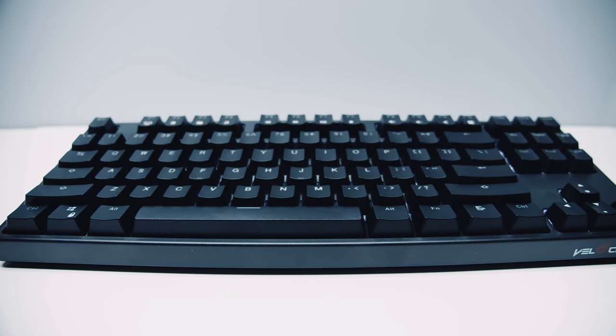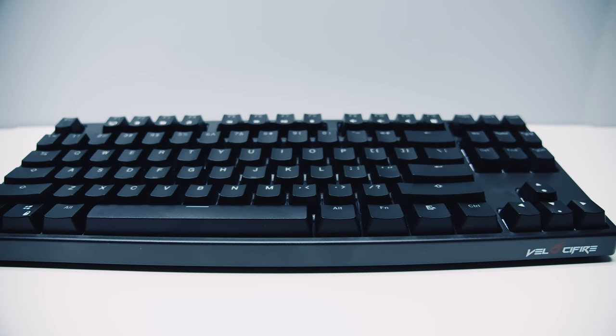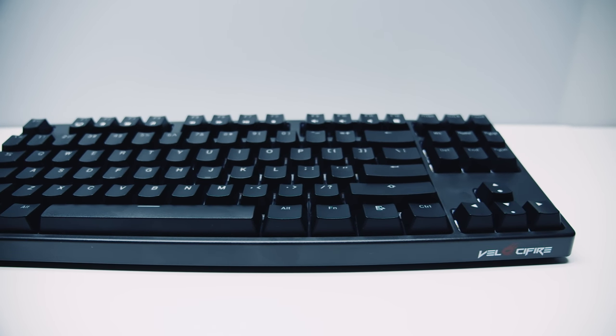Philosophia sent us one of their TK-L02 wireless 10-keyless mechanical keyboards that uses Otomo MX brown switches. Spoiler alert — you're in for a bit of a surprise. Let's check it out.